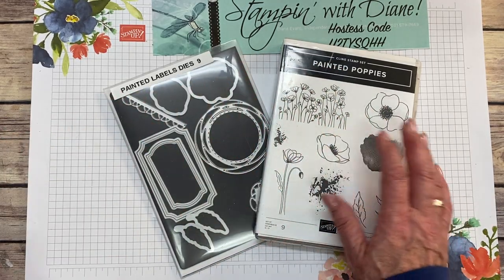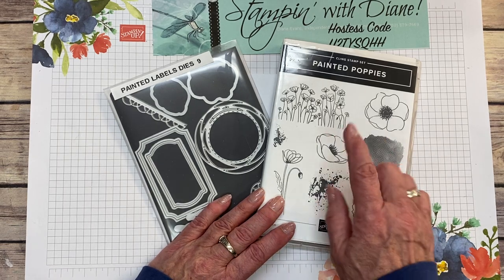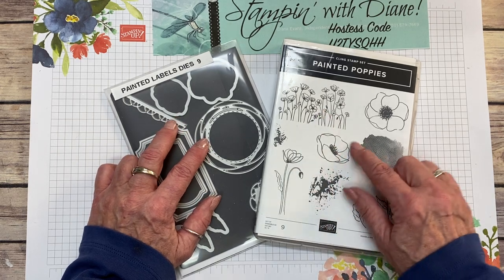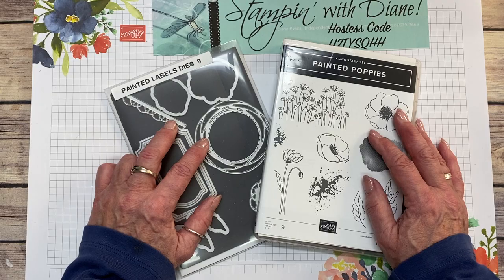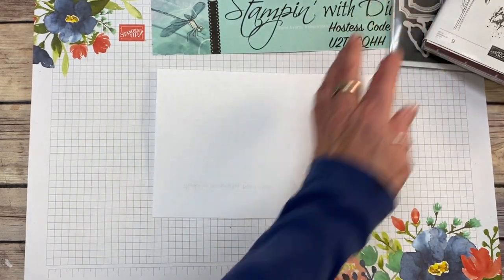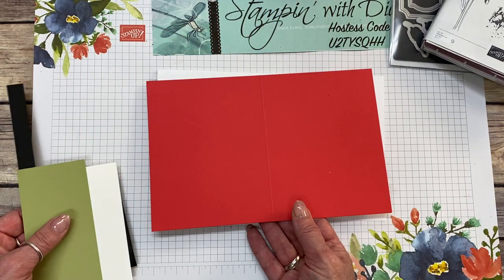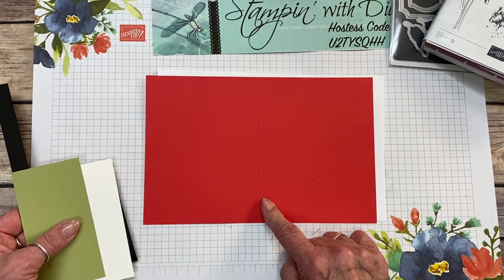What you're going to need is the Painted Poppies Bundle, which includes the stamp set and the dies. Remember, when you buy them together you get a 10% discount — who doesn't like to save money? We're also using Poppy Parade cardstock, cut at five and a half by eight and a half, and scored at four and a quarter.